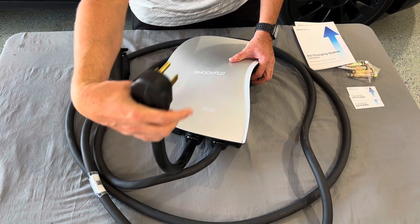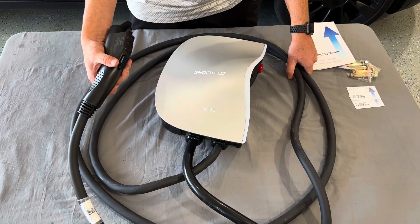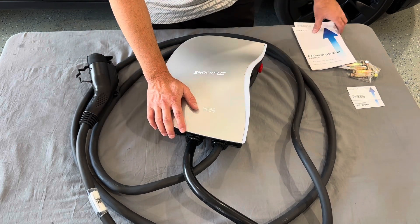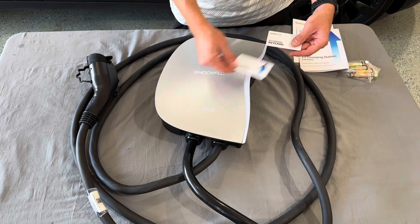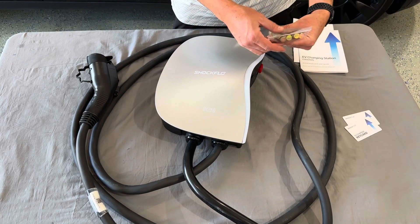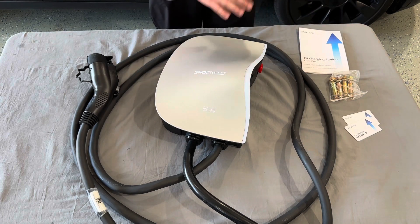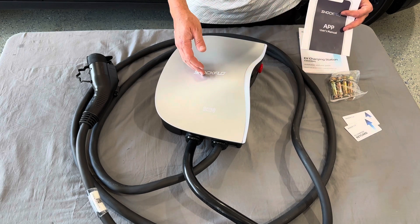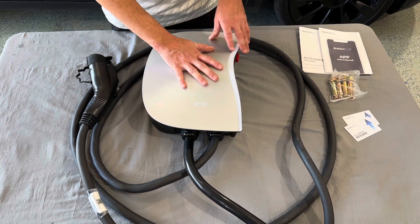The cable that plugs into the NEMA 1450 plug is about 16 inches long. The cable that plugs into the car is just over 16 feet in length, so you've got over 17 feet of cable to work with. You can control it with the RFID cards — you can control who's using it, starting or stopping charging. The anchors included look like concrete anchors for masonry walls. There's also an app-based interface where you can control the charge rate from 6 amps all the way up to 48 amps. You can stop, start, or schedule charging through a nice user interface.